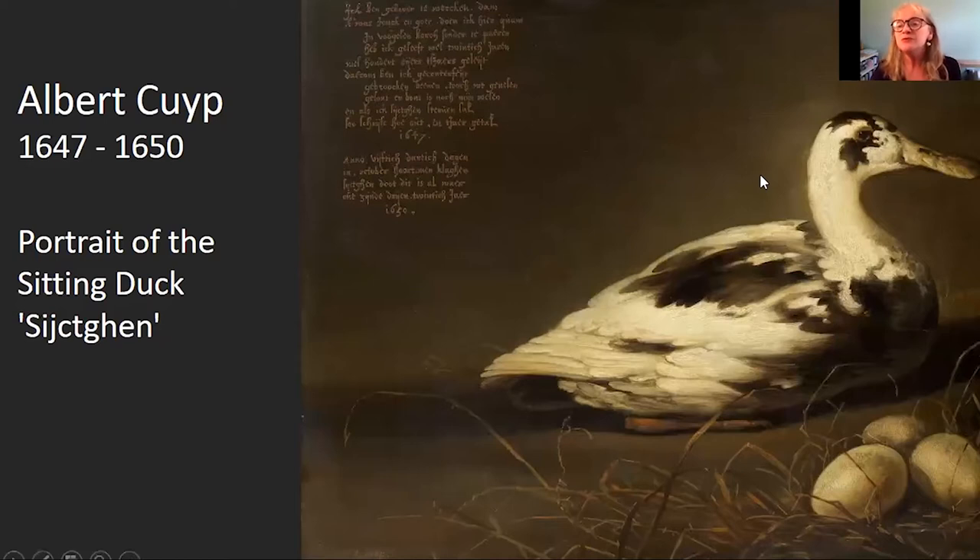So first of all we've got this rather fabulous painting of a duck — a Dutch duck — and this painting actually dates from between 1647 and 1650. Now ducks do come up in paintings quite often, but what's rather special about this particular painting is it is painted in honour of this duck. Her name is Xixchen, which I find quite hard to say, so apologies for my pronunciation. In 1647 the artist who painted this, Albert Kuype, added a poem in honour of the duck.